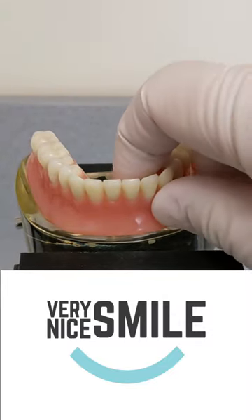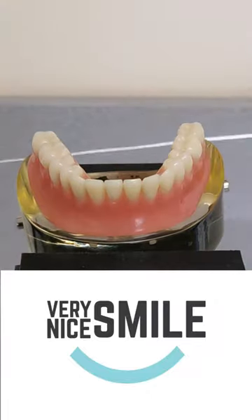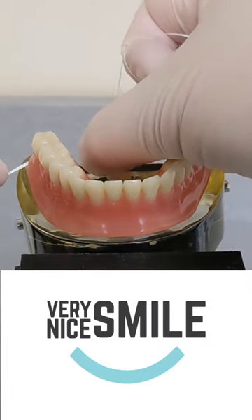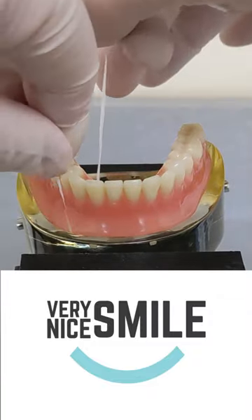Do you have trouble removing your snap-in denture? Here's a simple technique one of my viewers invented. Take a piece of dental floss and hold it in your hands as if you were going to floss your teeth. Pass the loop of the dental floss underneath the back end of your denture. You only need to do one side at a time.